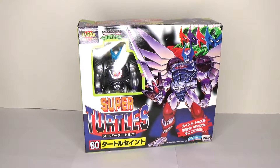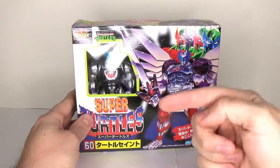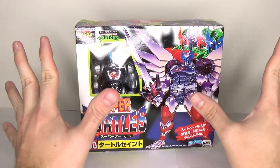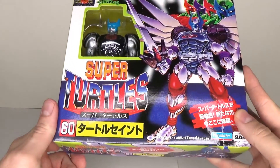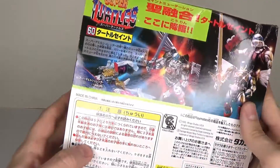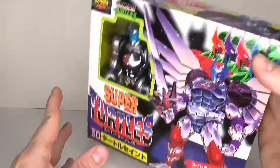That is TMNT time! I have all the rights to do that. Anyhow, I'm going to have a look at the Teenage Mutant Ninja Turtles Super Turtles. The reason I have this now is because after I did the Big in Japan episode, I went on the internet and I was like, I want to have some of these. I want to have a look at the Japanese Turtles.